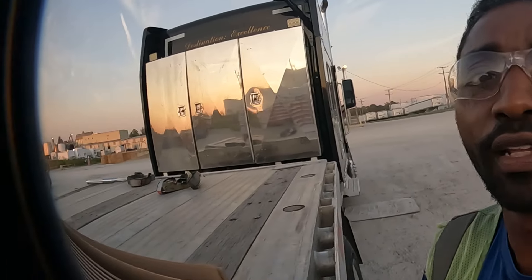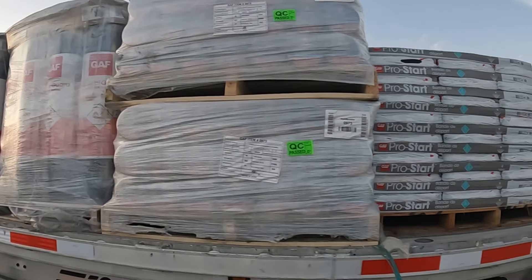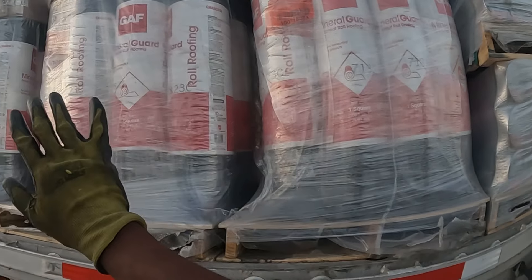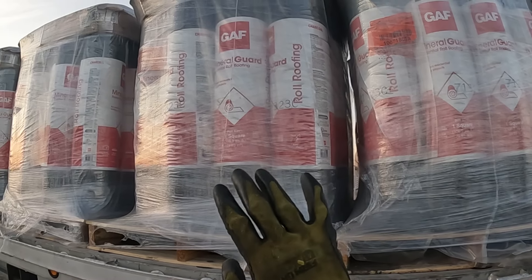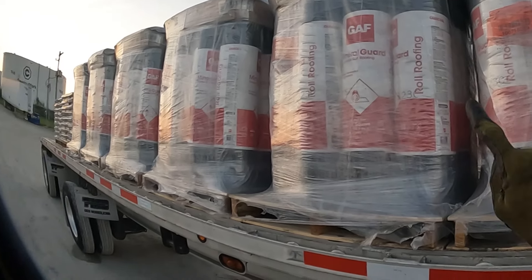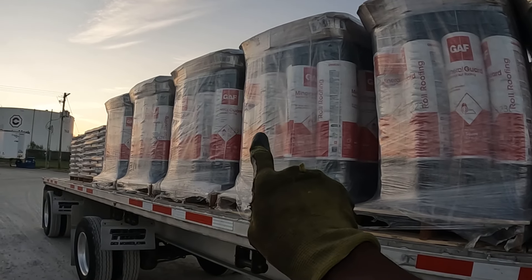It's 7:30 PM now but we got loaded finally. Standard shingles, and then this is the rolled roofing here that goes underneath the shingles — that's the part that needs the tarp on it. We got more shingles in the back, rolled roofing.